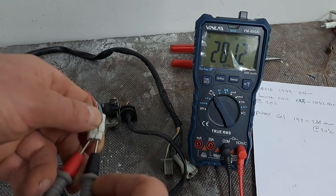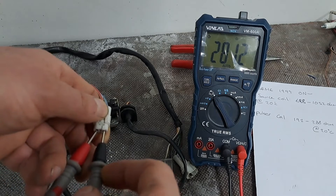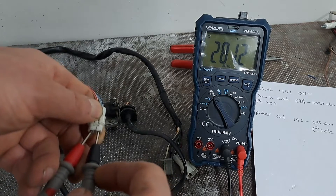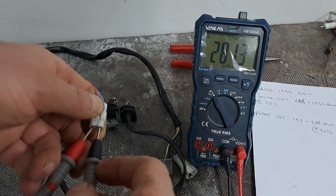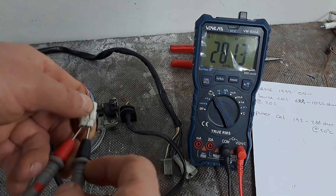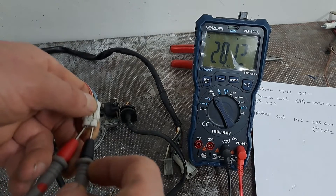I'm getting 281.2 ohms, and the range for the pulsar coil is between 192 and 288, so that's good — that's within the range.